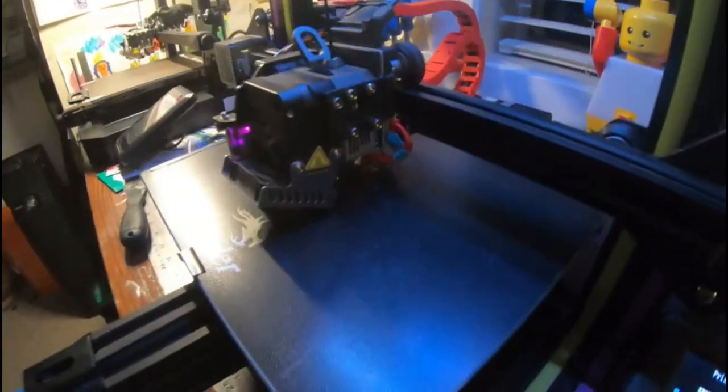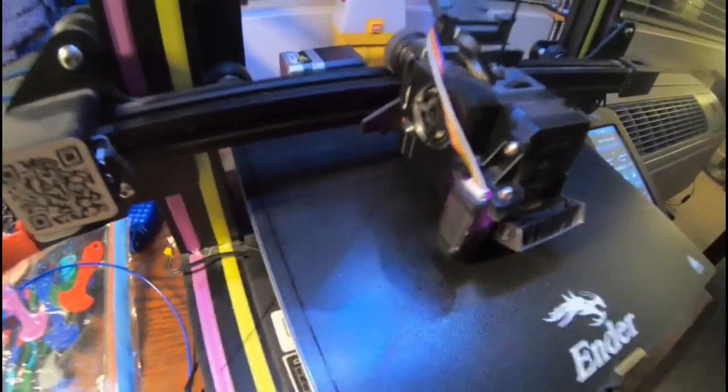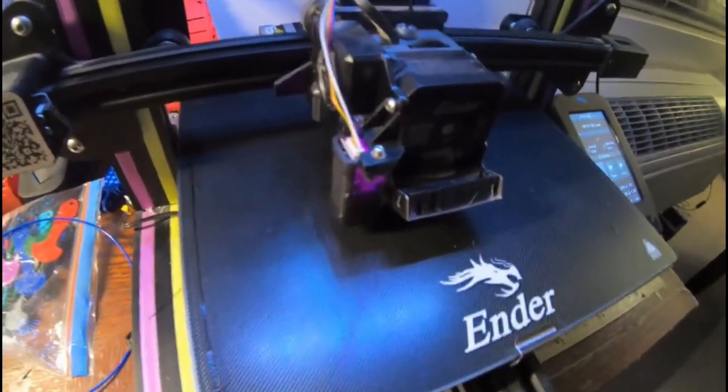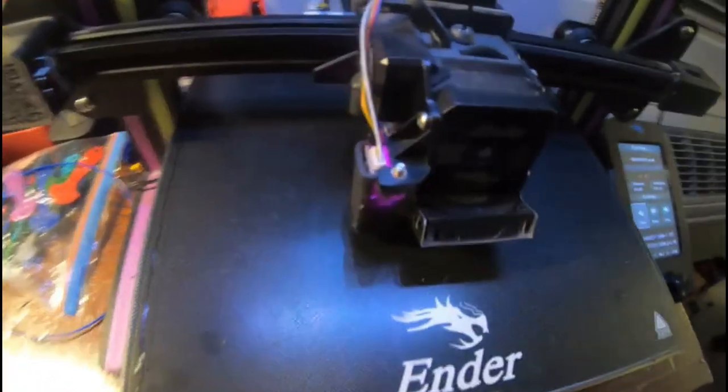I'm 3D printing a few things that we need for the car. What I'm printing is knobs for the climate control, because we have no way of controlling the heat on the car and it's cold outside.